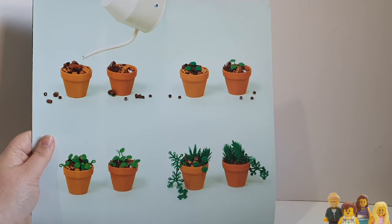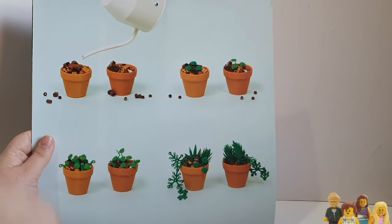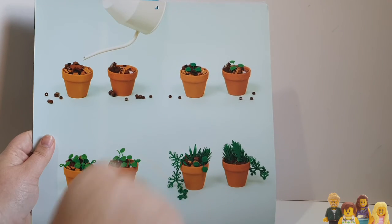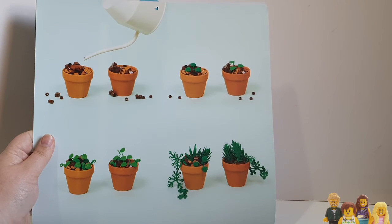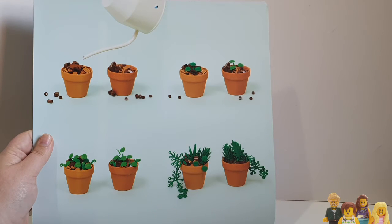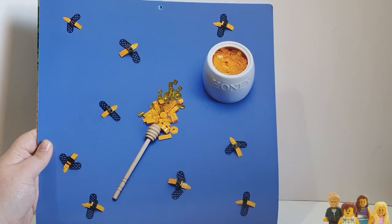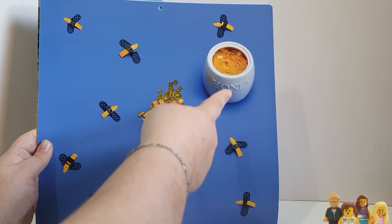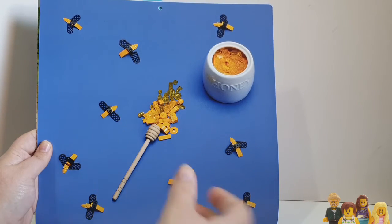There's a watering can and some plant pots — those aren't Lego — and then inside you've got various bits of brick to denote mud or earth, and lots of different plant pieces in there. Slightly more interesting than the previous ones, but still not overly bothered. These bees — they just don't look very well made. There's a little jar of honey, so it's kind of a mix of real objects and Lego made to look like real objects.